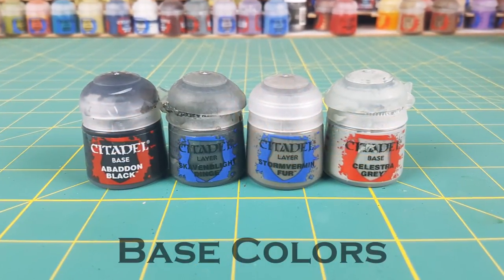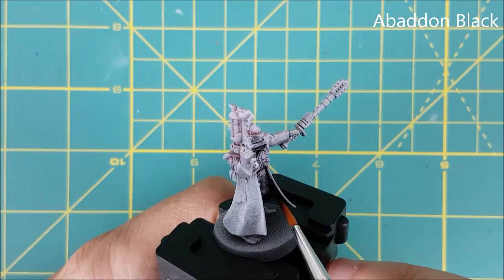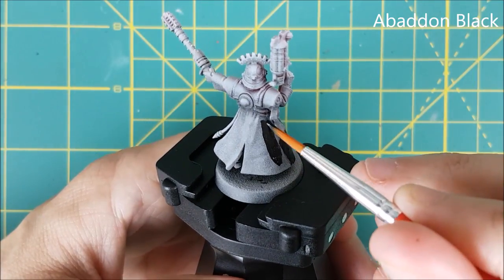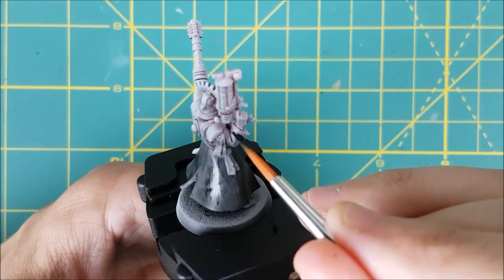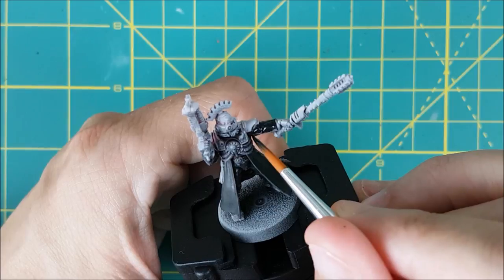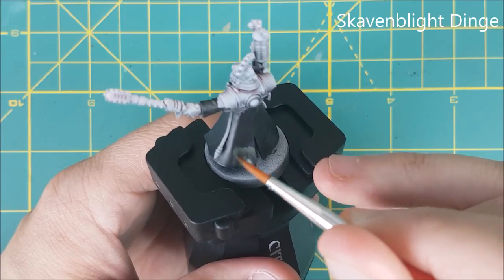These are the colors I'll be using, and I'm starting off by giving the inside and outside of the cloak a cover with Abaddon Black. Next, I'm marking out where I want the brightest highlight to be on the cloak with a little Skavenblight Dinge, which is about one third of the way up from the bottom.